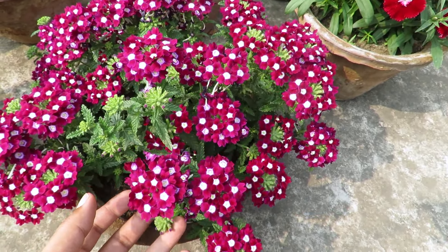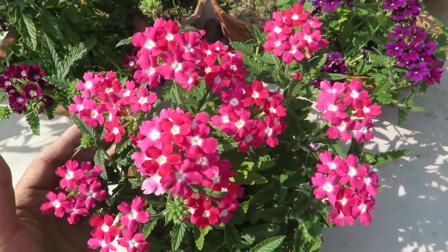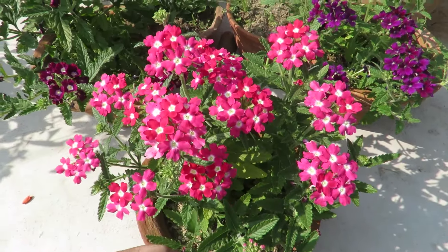They also come in a lot of varieties and are one of the most popular flowers you can grow. They are versatile, very low maintenance, and quite heat and drought tolerant.